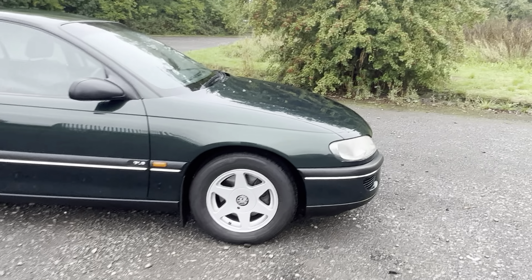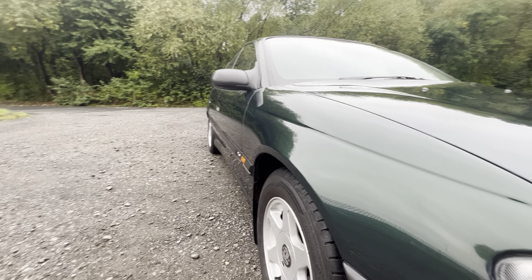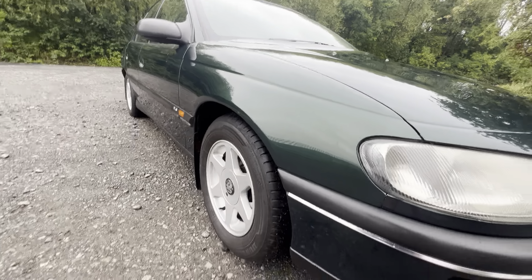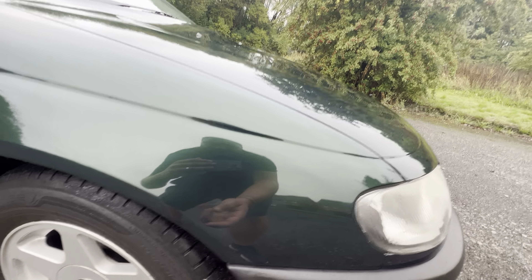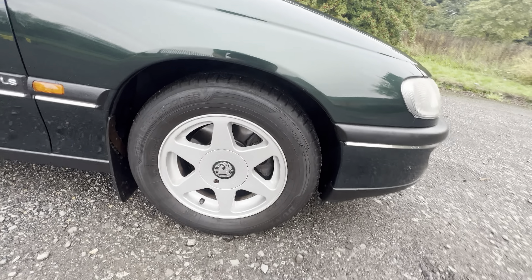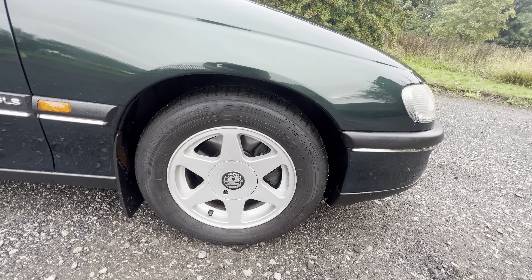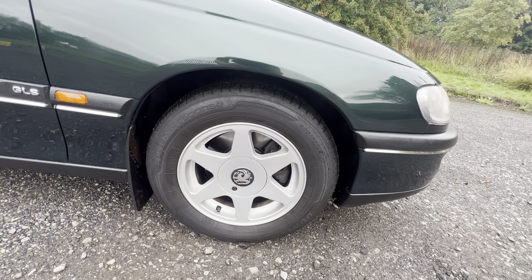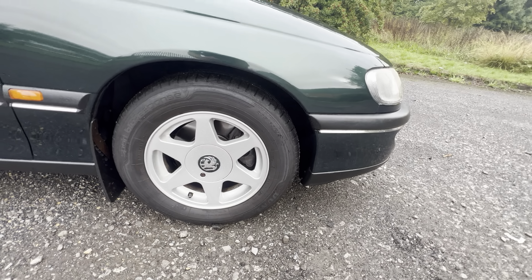We'll start by having a look at the bodywork. This thing's lovely and straight. If you look down the driver's side, you can see nice and straight all the way down — no ripples or anything like that. Coming down this front driver's wing, there's nothing at all to report. Lovely and clean. The arch is solid all the way around. It's got four matching alloy wheels with the centre caps, and I believe the key for those is in the boot. It's also got four matching tyres. We've got a Dunlop on the front — we'll check them as we go around.